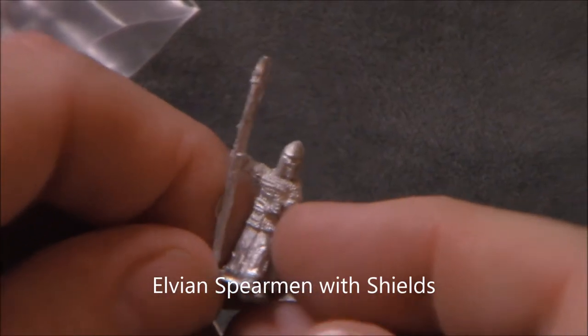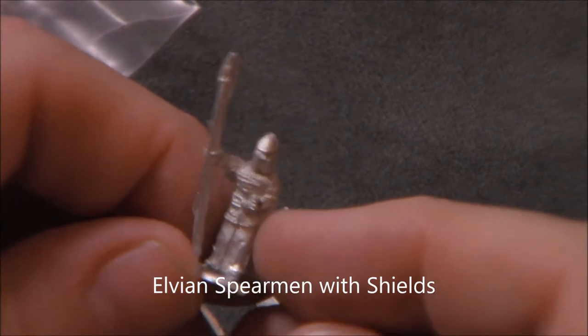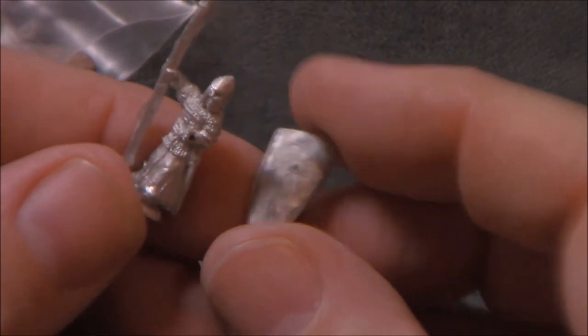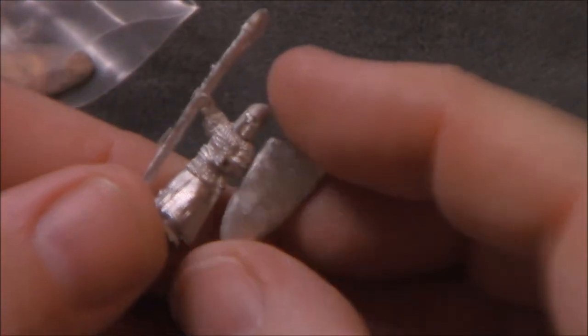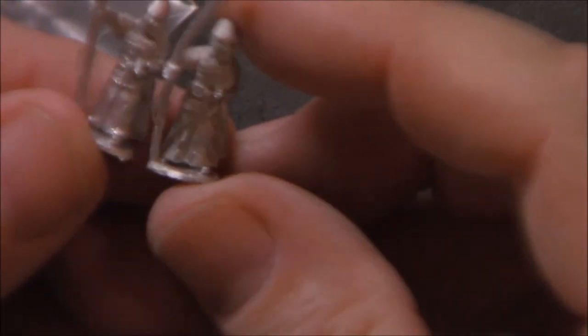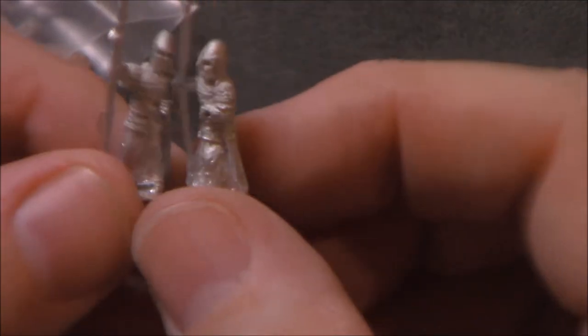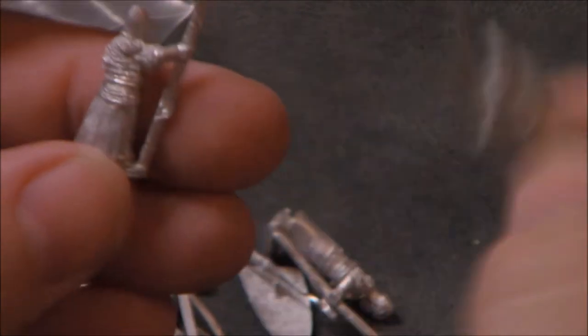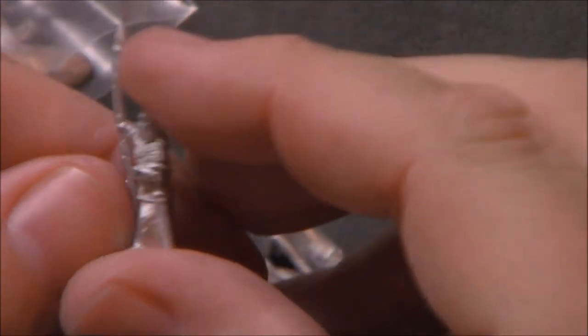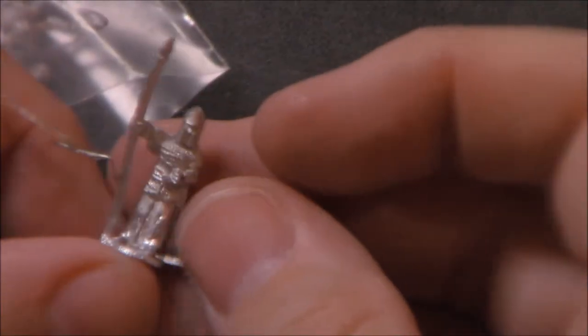It looks like we've got some elven spearmen here with shields. They're just a plain shield but that's okay — put some paint and a little symbol on that and it'll look nice. Fairly nicely detailed, not a lot of flash. There's a little bit here that's got to be trimmed up but that's easy enough to do. So that's some elven spearmen.